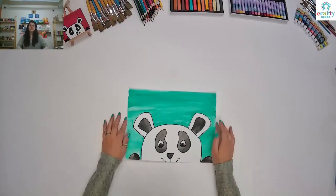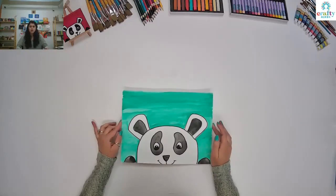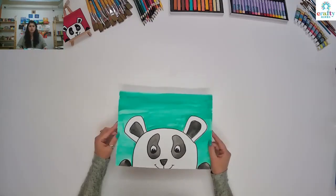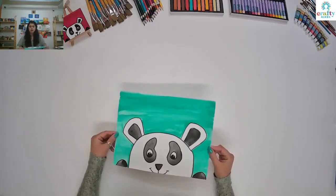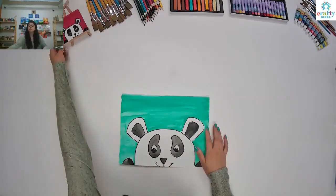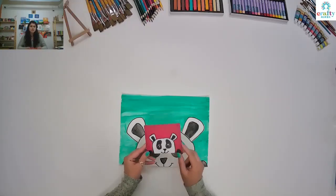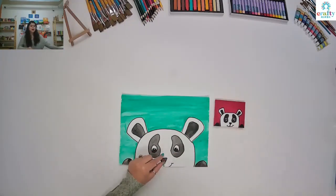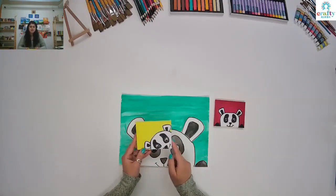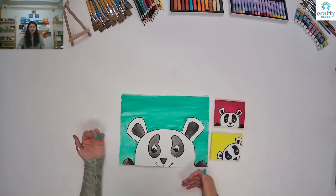Here you can see that I have already made one sample piece of panda. We are going to work on the half face of panda. This one I have made on clean paper and used watercolor, and I have made one on mini canvas with red background using acrylic paints. I've also made one with yellow background, but the panda is on the side, not in the center. So as you can see, we have a panda with different backgrounds.